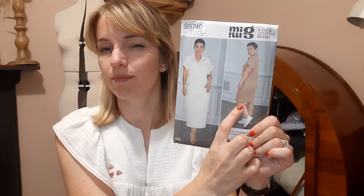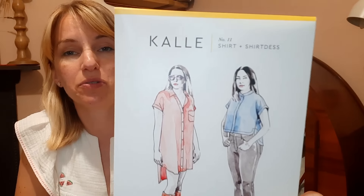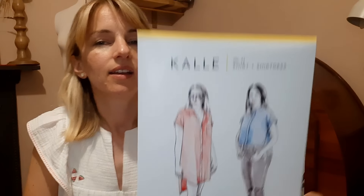Going back to Erin Sews for inspiration - she made up Simplicity S9740, a Mimi G pattern. It's a jersey stretch dress with a collar, really easy to throw on with a pair of trainers. I don't really wear dresses very often but this might be a nice casual option. I've got some cotton interlock fabric in the wash at the moment and I'm planning to make the length just below the knee.